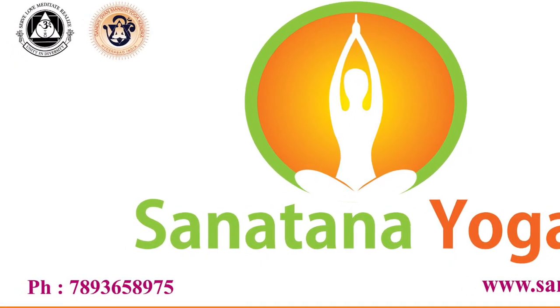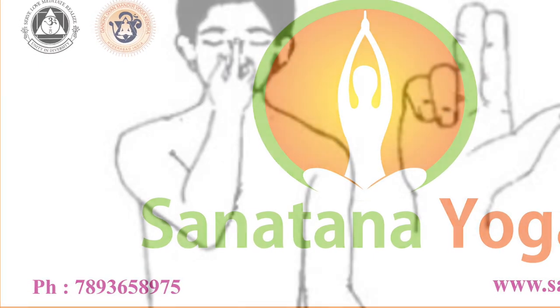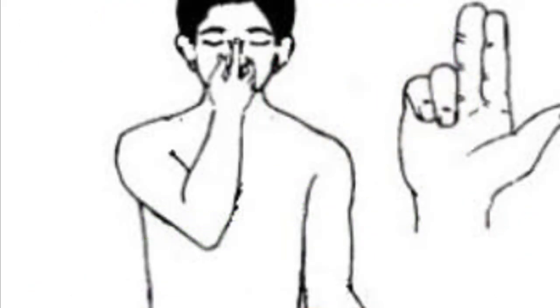Slowly bow the nostrils, inhale. Om 1, Om 2, Om 3, Om 4.